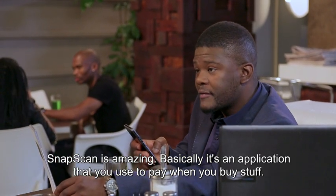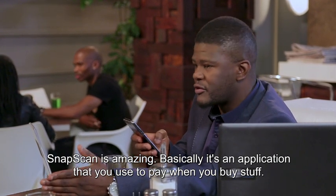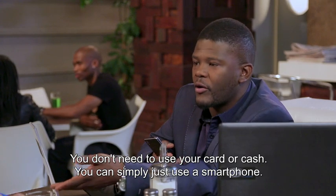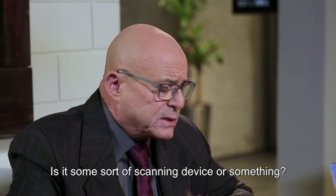Basically, it's an application that you use to pay when you buy stuff. You just don't need to use your card or cash — you can simply use a smartphone. What is it, some sort of a scanning device or something?